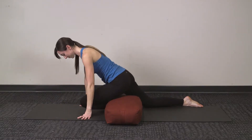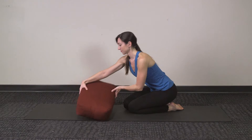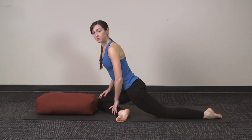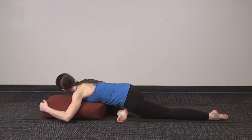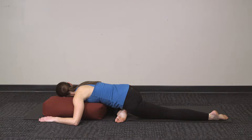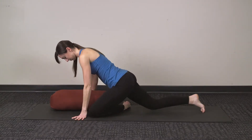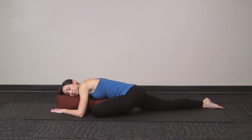Another option for Supported Pigeon is to use the bolster under your torso to support your upper body. The bolster can be held the long direction. Bring your knee up to the bolster and then relax your upper body down onto it, resting your head and your chest to release down. Switch to the other side so that your legs are even and you get a nice stretch in both hips. Continue to hold the pose on the other side, breathing deeply into your belly and fully relaxing down into the bolster.